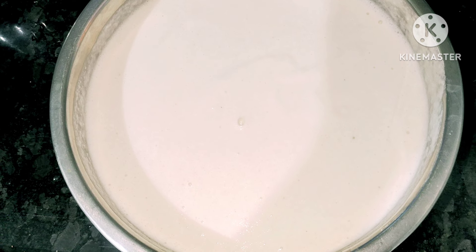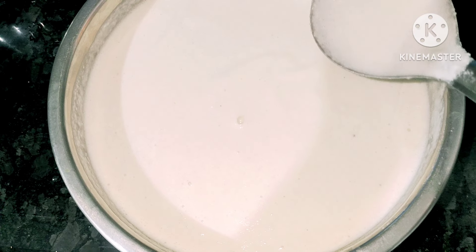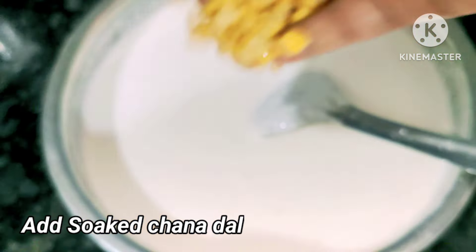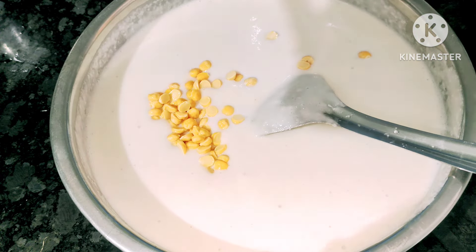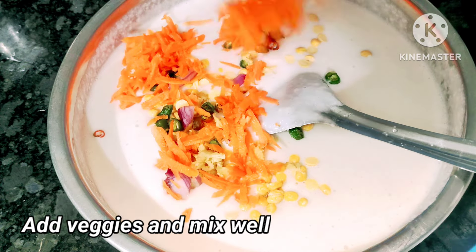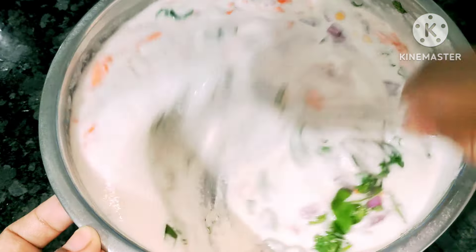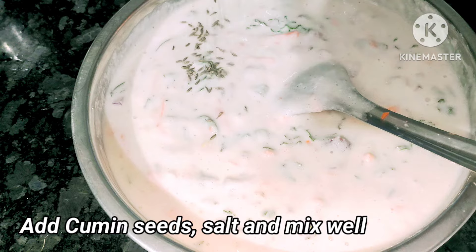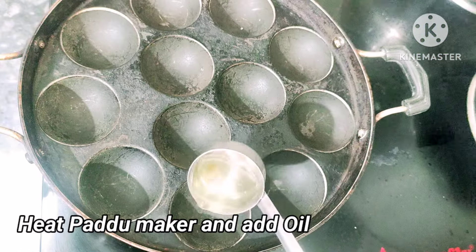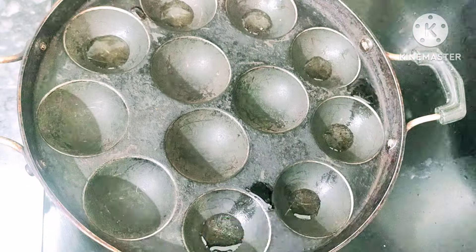Add 1 teaspoon of baking soda. Add 1 teaspoon of nut soda. Add 8 cups of flour, then 4–5 cups of flour, then 1 cup of flour, then 1 cup of flour, then 1 teaspoon of flour. Mix with one cup of flour and add 2 cups of flour into the pan.